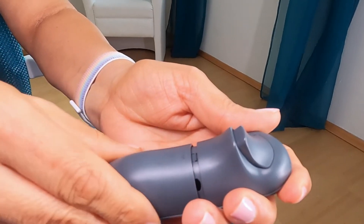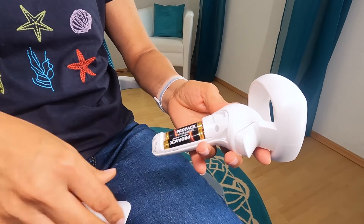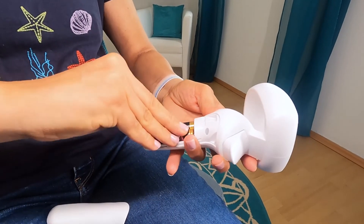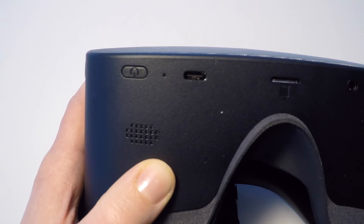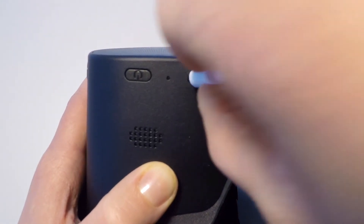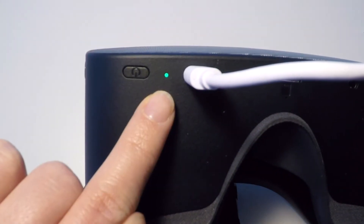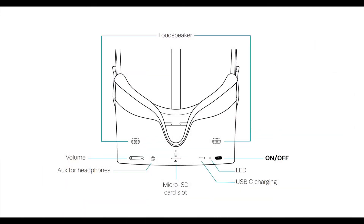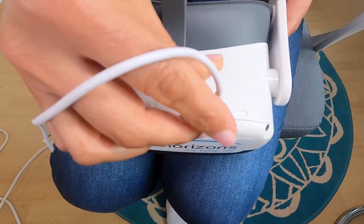The controller requires two 1.5-volt batteries. Open the battery cover and replace the batteries as needed. VR glasses' battery life is approximately 3 hours. We recommend charging the VR glasses in good time. The VR glasses are fully charged when the LED lights up solid green. If the LED flashes red after the VR glasses are turned on, they must first be charged. The VR glasses can be used indefinitely with the charger and a long charging cable.